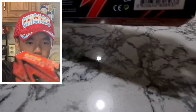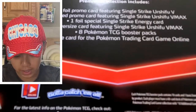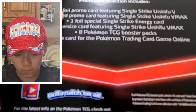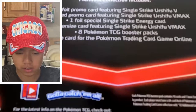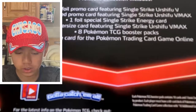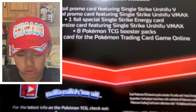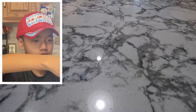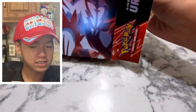It can't fit the whole frame, but okay — so we got one foil promo card, one etched promo card (I don't know what etched is), one foil special single strike energy card, an oversized Urshifu V-Max card, and eight booster packs. Let's just open this up right now. Hold on, I'm gonna get sleeves.